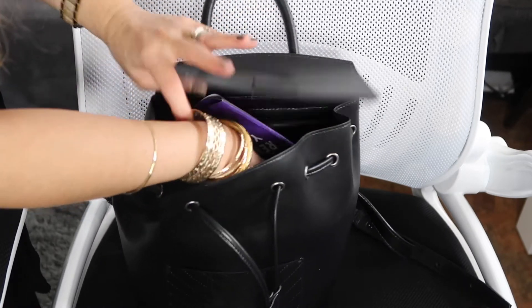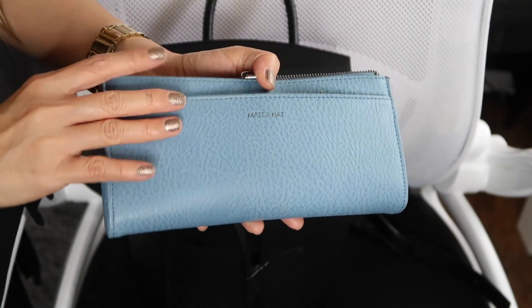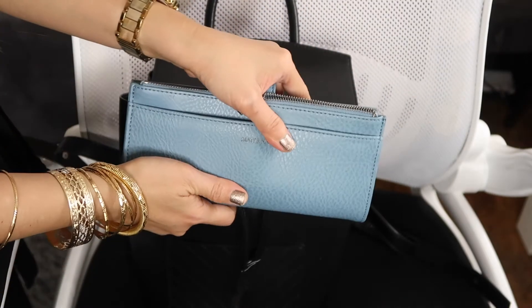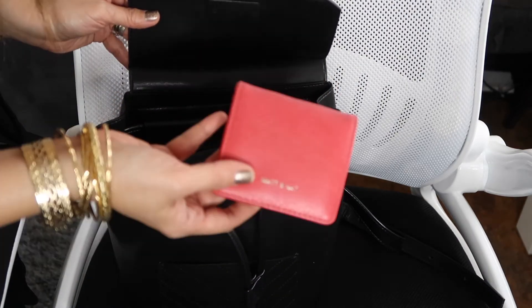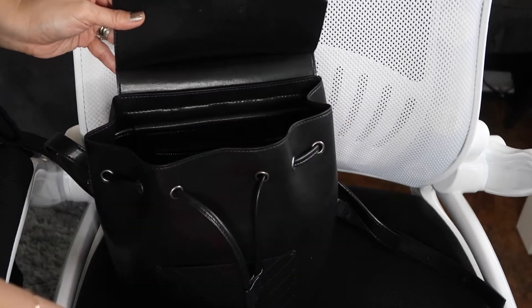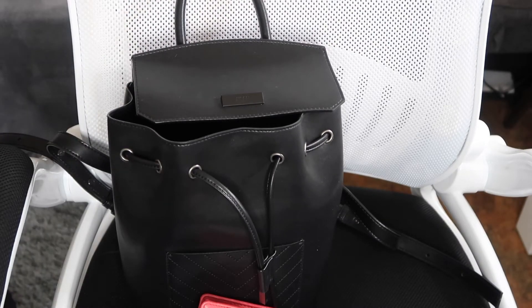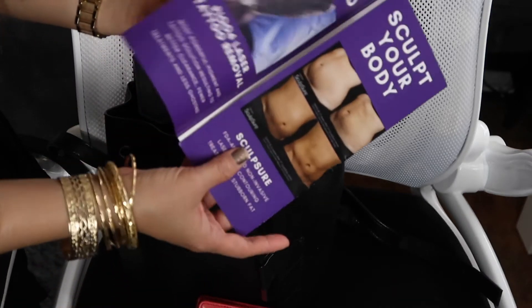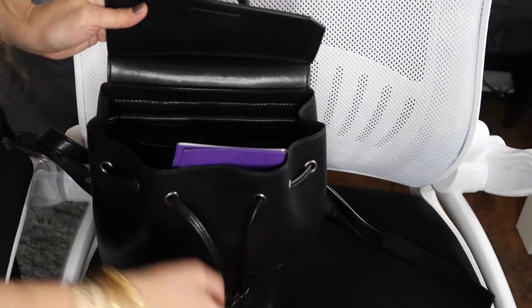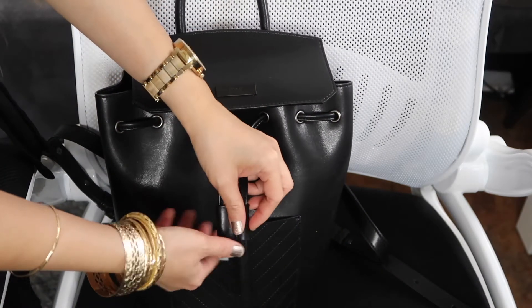My everyday wallet is a big one from another designer, Matt & Nat, also made of vegan leather. I also have my coin purse from Matt & Nat. Other than that I don't carry a lot, especially when I'm half day — very minimalistic as far as content goes.